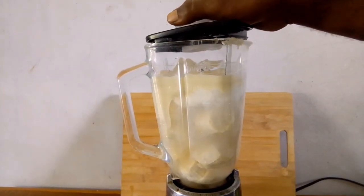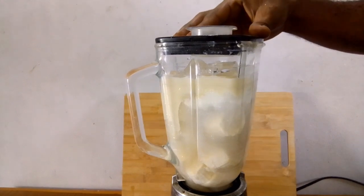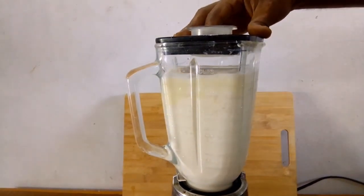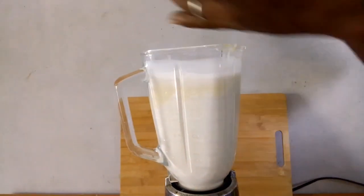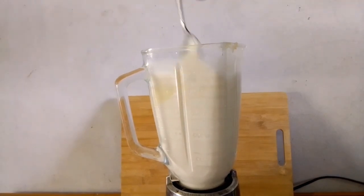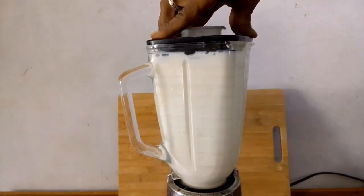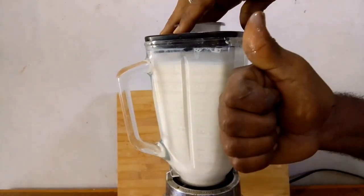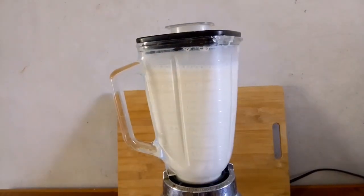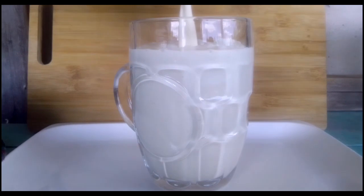Cover and blend until everything is well incorporated. Look how nice this is. This drink was so delicious and refreshing.